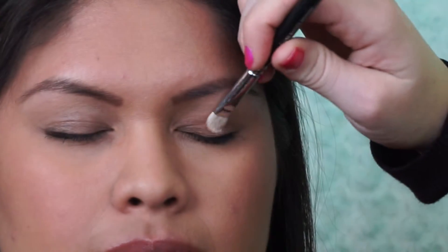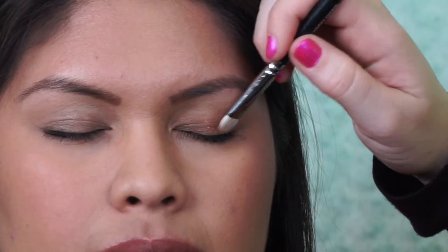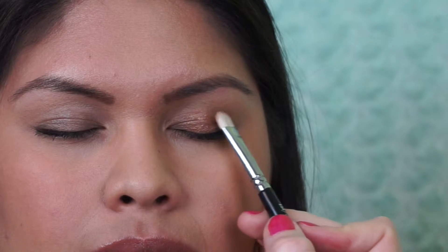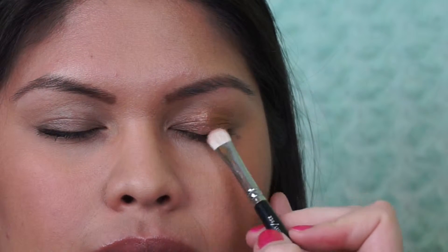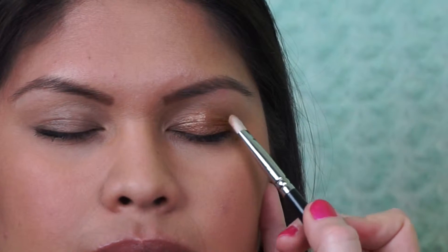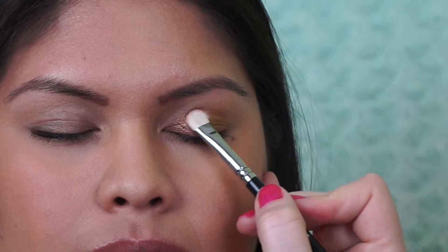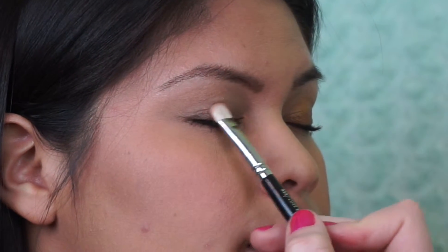After washing the color Cream over her lid, I took a flat shader brush and picked up the color Gold in the Lorac Pro Palette. I'm packing this on the lid as much as possible to get maximum pigmentation. I packed it right up until the crease — I didn't really go past the crease. As you can see, the gold really complements her skin tone.